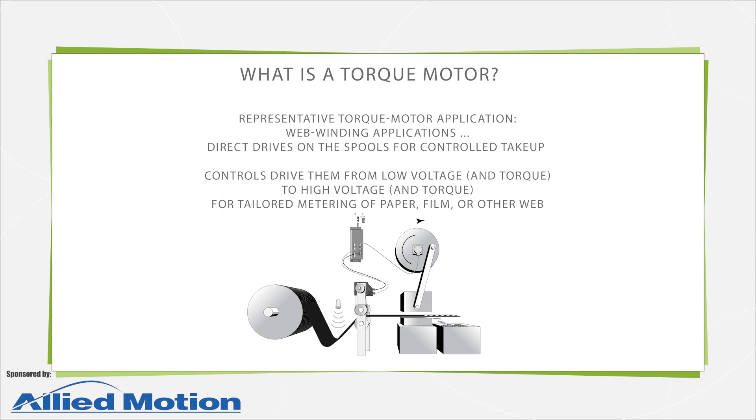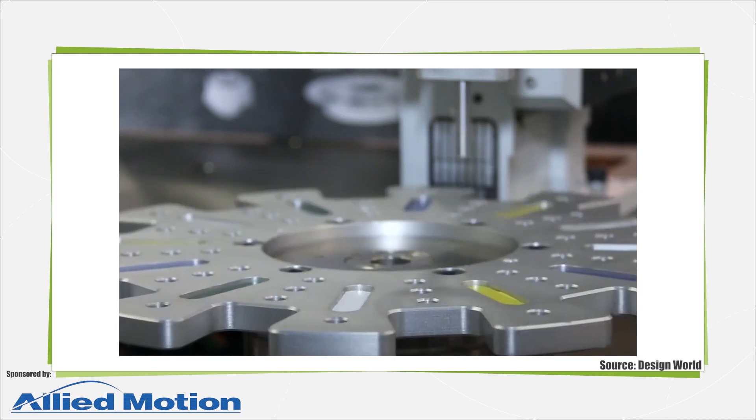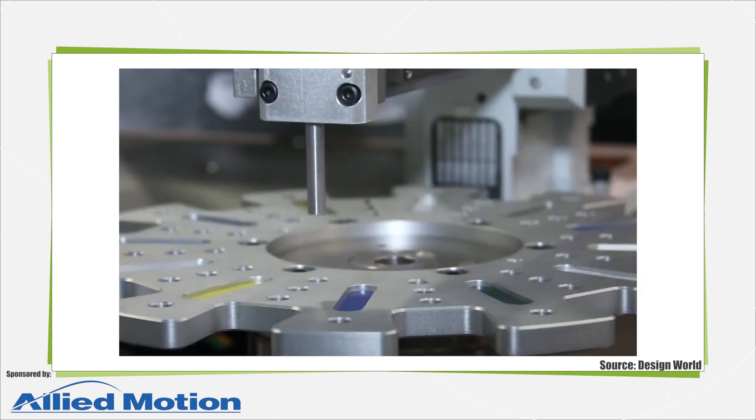One torque motor use is on web winding applications that benefit from direct drives on the spools for controlled take-up and unwinding. Controls drive them from low torque to high torque in order to achieve uniform metering of the paper, film, or other web material without the need for intermediate gears, couplings, or even clutches.